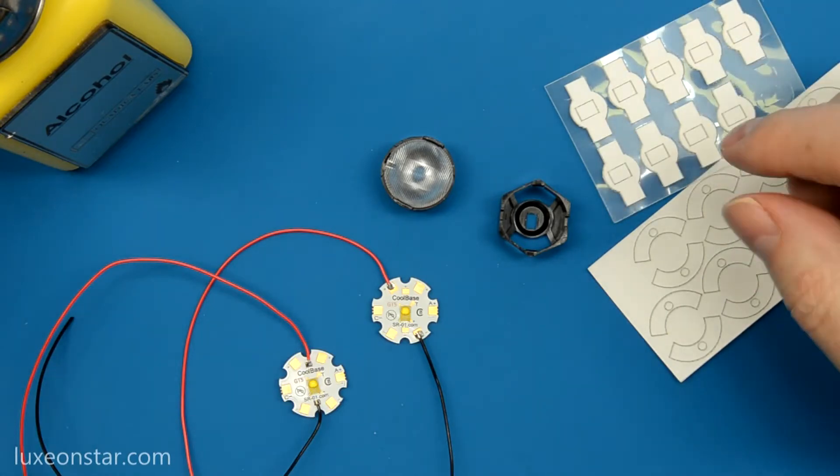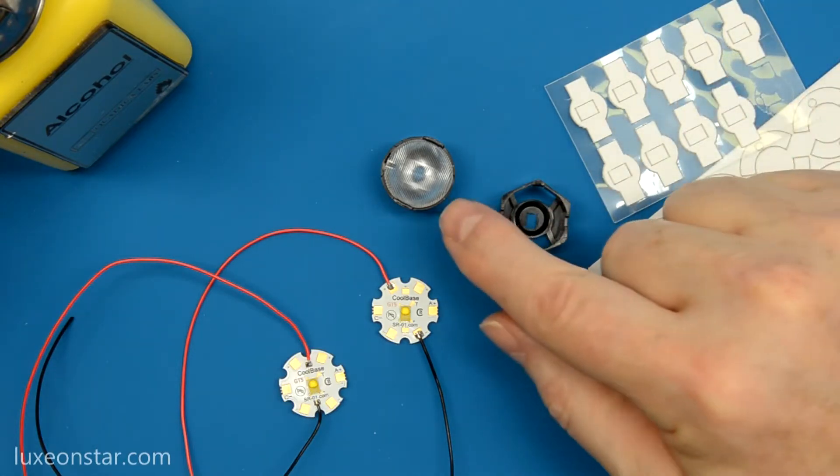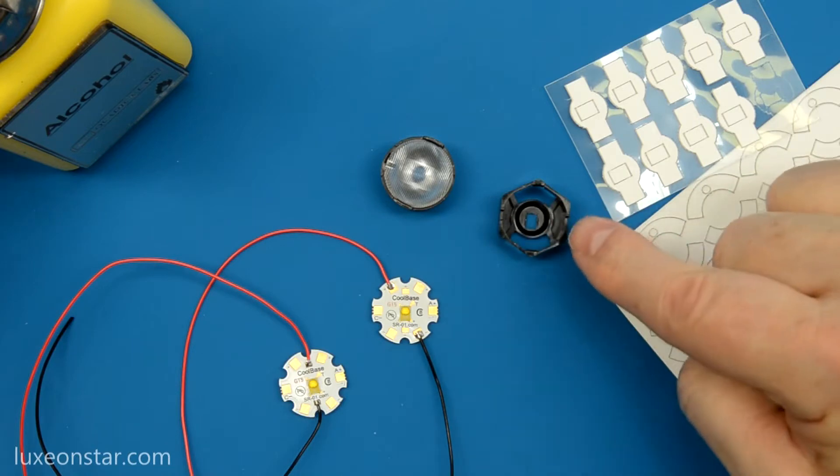Here I'm going to demonstrate how to use double-sided tape with this KTOD 20mm round optic and this Karklo 20mm hex holder.